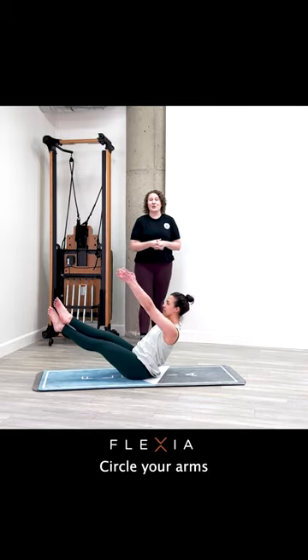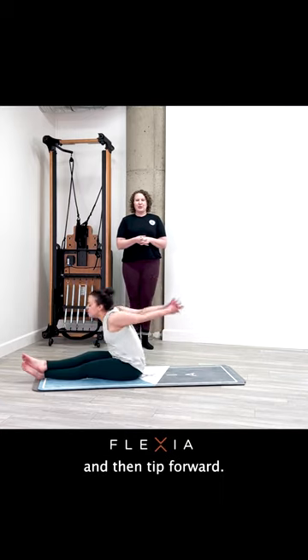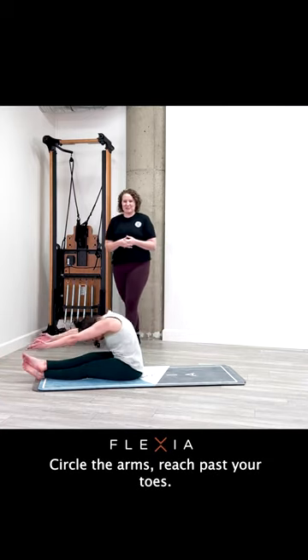Reach for those feet, circle your arms big and wide and behind you, and then tip forward, circle the arms, reach past your toes.